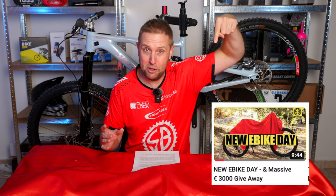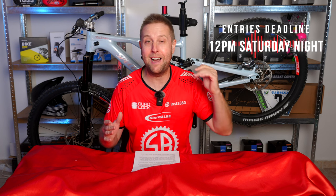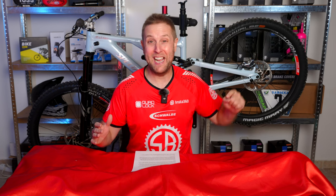To celebrate, if you haven't entered the Dream Build series giveaway, we are giving away over 3,000 euros worth of loot. Head back to the first video to see how to enter. You'll be watching this on Saturday at 6 p.m., and all entries are valid until 12 p.m. on Saturday night. Then Bear and I will put everything on a spreadsheet and draw the winners next week.